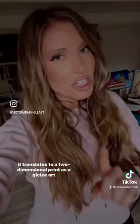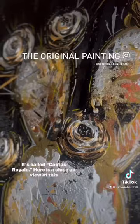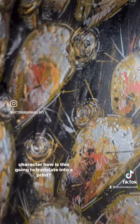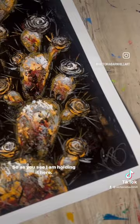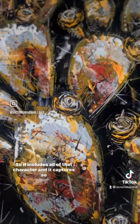Naturally, I picked my most textured and detailed painting that I've ever done to date. It's called Cactus Royale. Here is a close-up view of this painting and you might be wondering, with all of this character, how is this going to translate into a print? As you see, I am holding it here. It almost looks like you could reach out and touch this texture. Even the crystals look like they're real. It includes all of that character and it captures so nicely.